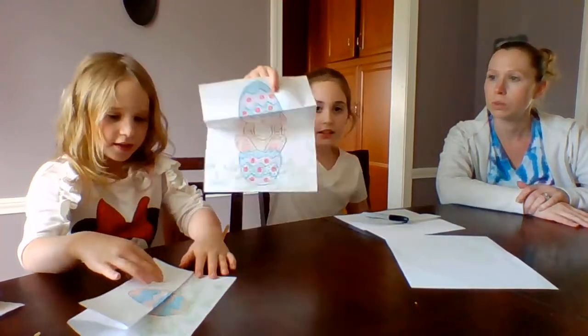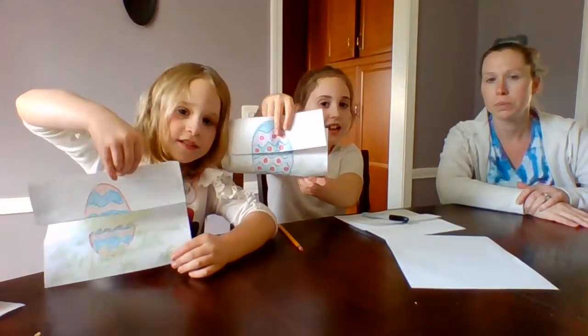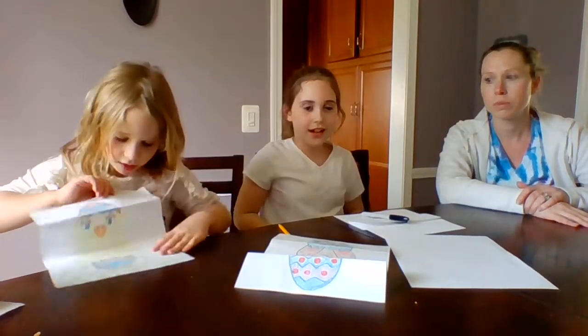Welcome to episode 10 of Crafting with the Crankers! Today we are going to be making a surprise drawing of a chick and a bunny. We're going to show you what the picture is going to look like. Ta-da! It turns into a picture — first it's an egg, then it's a bunny and a chick. So that's what we're going to be making.